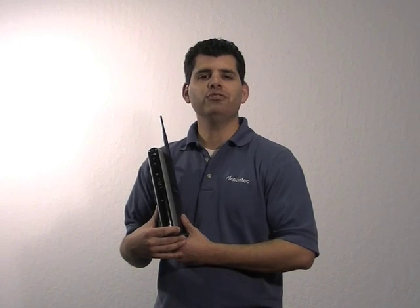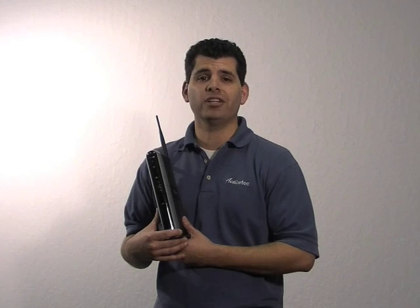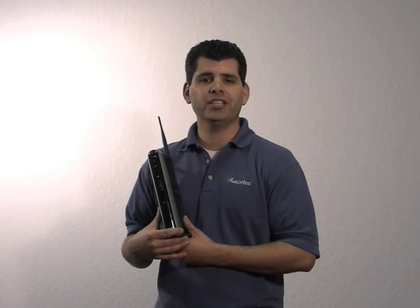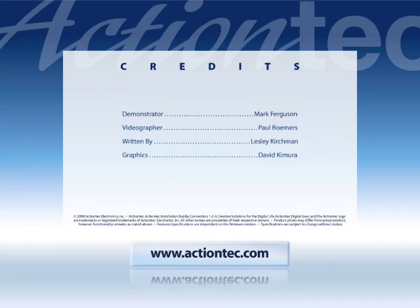Congratulations! You've just installed the MI424WRN Broadband Wireless Router. For more helpful hints, go to www.actiontech.com/howto.